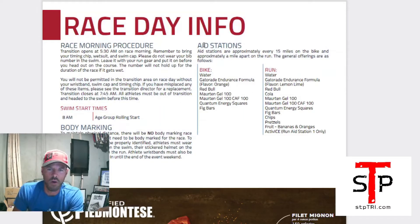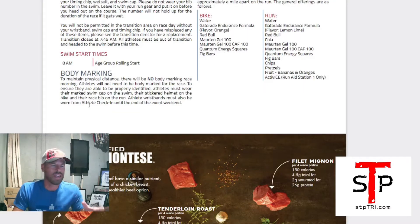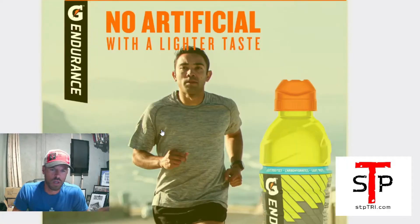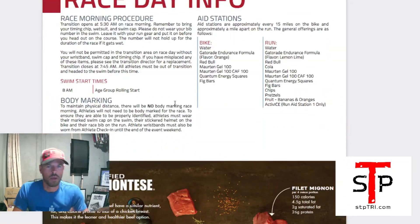One of the most common questions is what's going to be on the course — and it's right here in the athlete guide. This is what they typically have: Big Bars, Quantum Energy Squares, Martin Energy Gels, Gatorade, and water. There might be some minor changes, so don't get bent out of shape if something's missing. This is made pretty close to the event, so it should be pretty accurate.